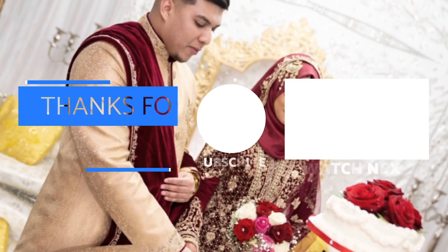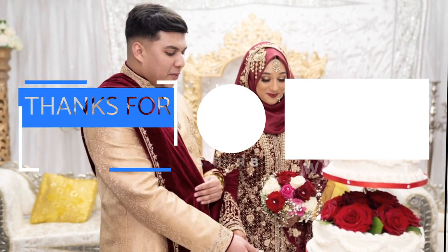Last video I said comment a samosa emoji if you made it this far — there's no samosa emoji, I don't know why that didn't come to mind! But if you made it this far, comment down below a burger emoji because we cooked a nice burger today. So comment a burger emoji to show us you watched the whole video. Thank you guys for watching — see you next time, peace!